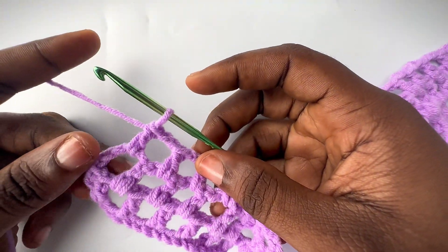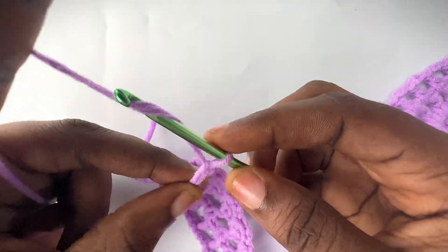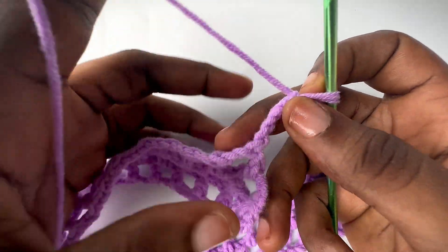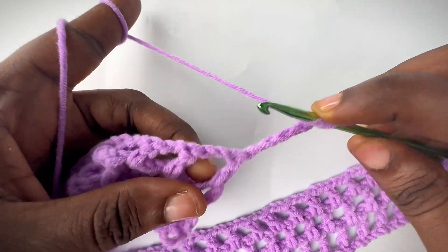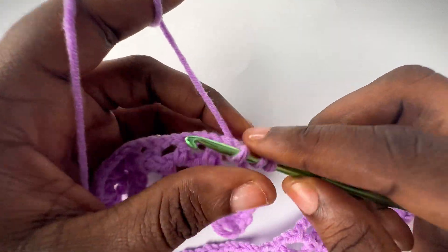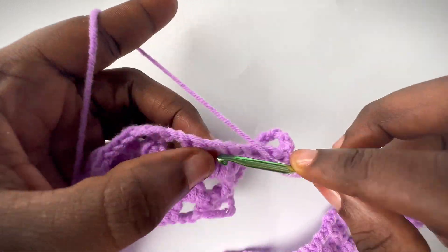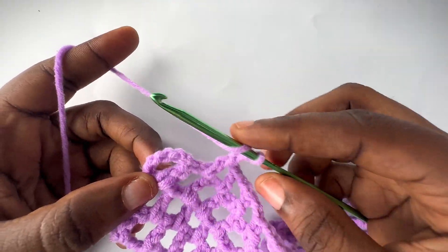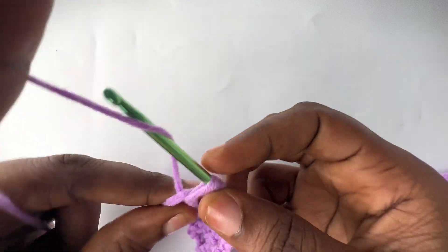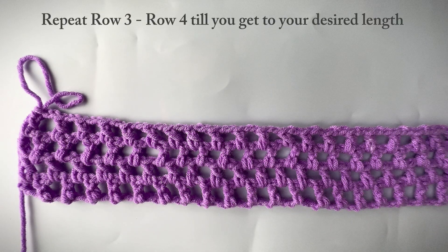To finish up row three, make a double crochet into the last chain space if you haven't done that already. For row four, chain up five and turn your work. Skip this stitch and work into the chain space — make one double crochet, chain up two. Repeat the mesh pattern until you get to the very last chain space, then make a double crochet in there. That's it for row four.